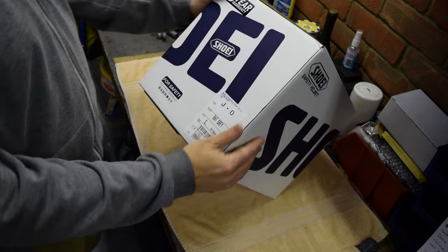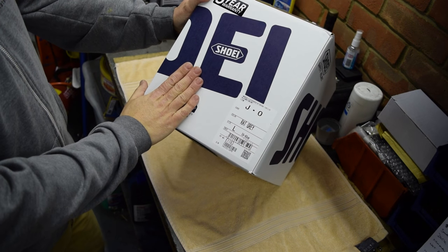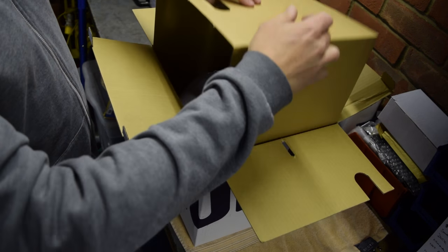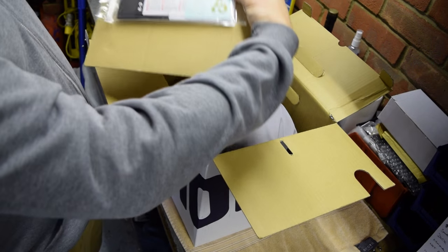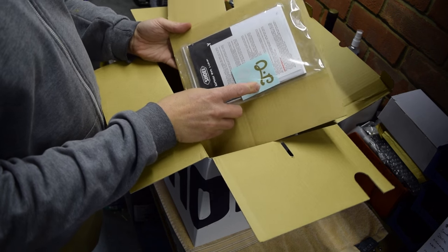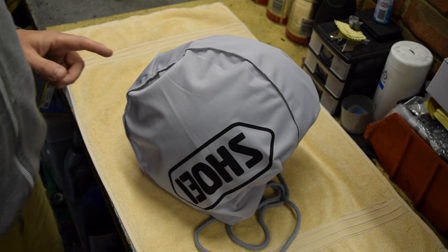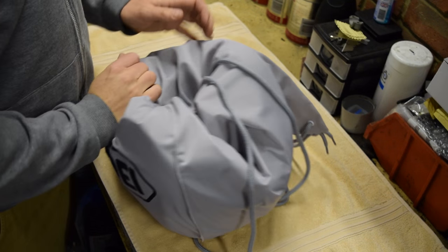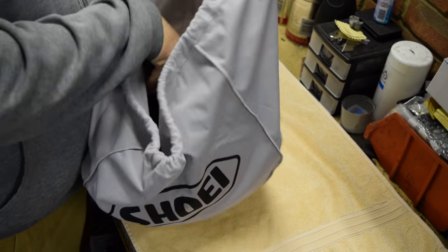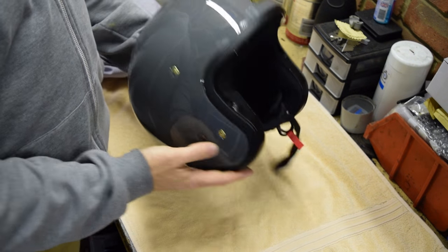Let's unbox this. So this is the Shoei JO helmet in rat grey. If we take the cardboard out, you've got the usual owner's manual and bits and bobs in there, and a couple of stickers. And inside we have the helmet.